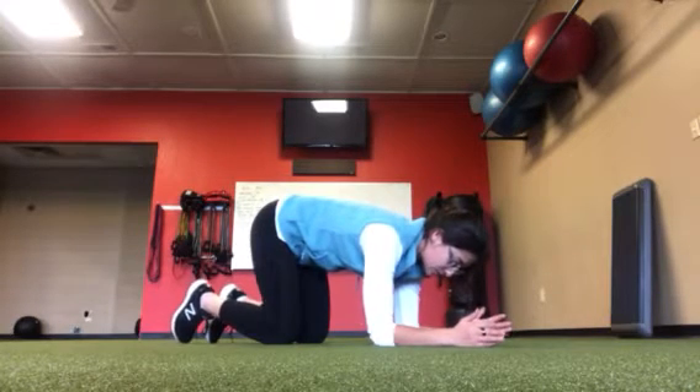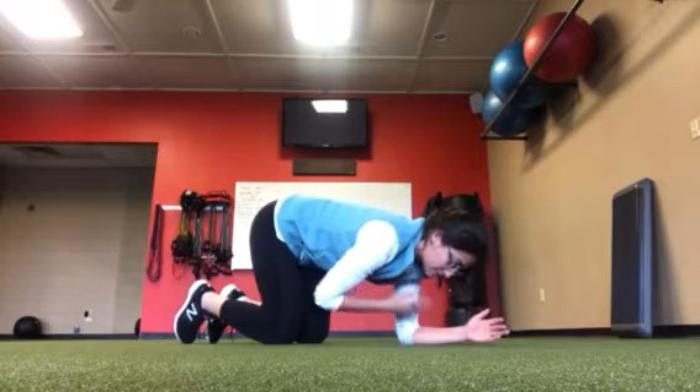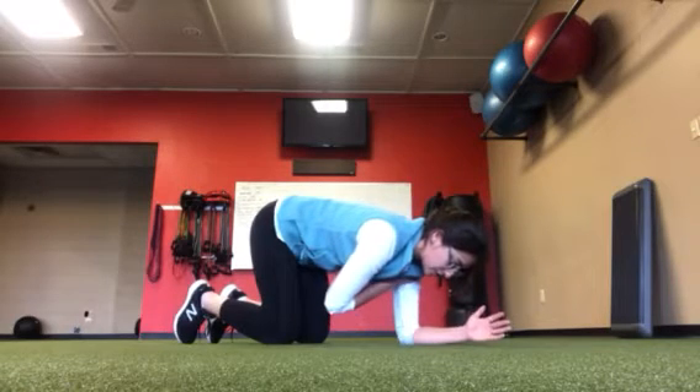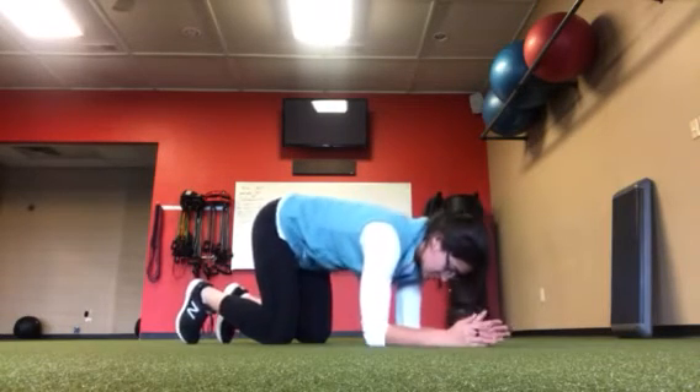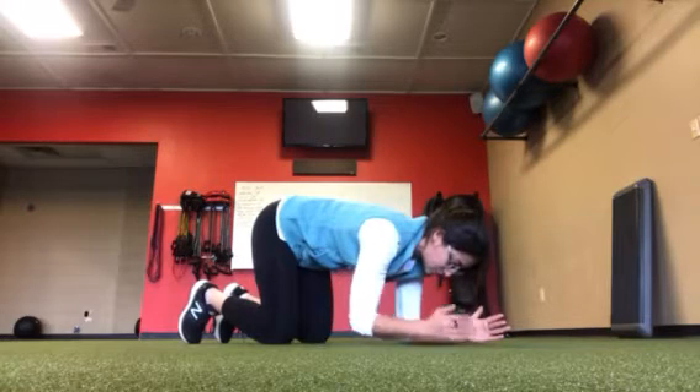From there, you're going to pick one arm up. You can put your other hand on the other shoulder and hold this for three to five breaths. What you don't want to do is move your chest — your sternum should stay still as you pick your arm up.